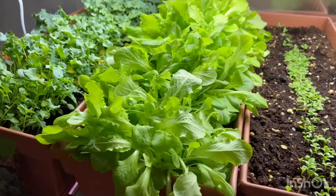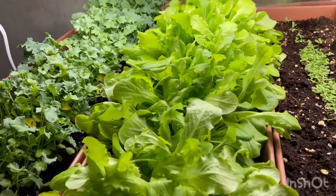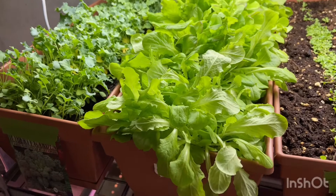This is my first attempt at growing lettuce indoors intensively. I just cut a little line in the soil and planted the whole seed packet along the middle of the container. The seed type I'm using is buttercrunch.